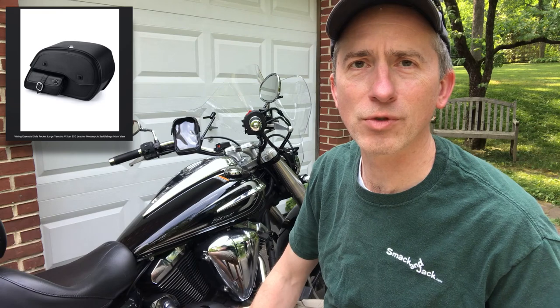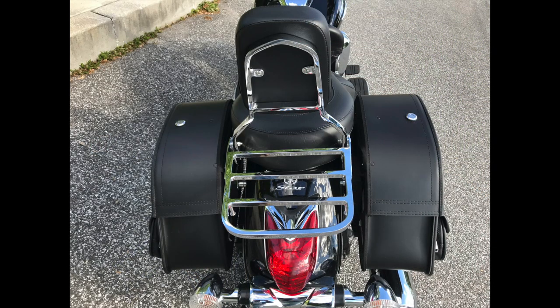$200 for the Viking saddle bags. The last thing we saw today was the backrest and luggage rack, which I got off eBay for $103 plus tax. So doing the math: $100 for the windscreen, $15 for the USB, $200 for the saddle bags, and $103 for the backrest and sissy bar — that brings us to about $418. So for less than $500, I put a few nice upgrades on the bike for this year.